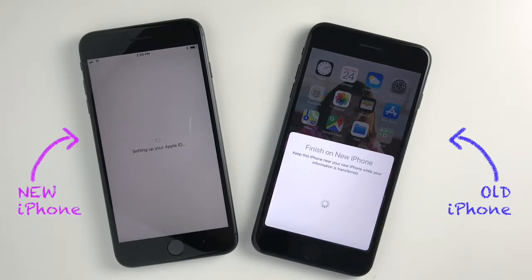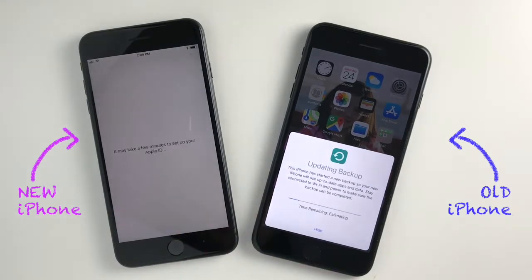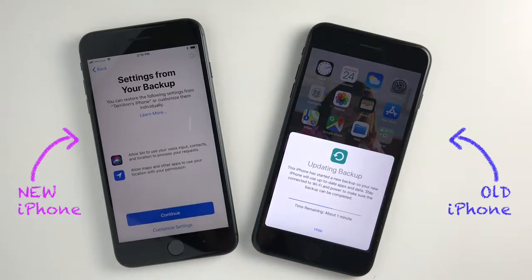You'll probably want to make sure that you update the backup on your old phone before you continue on to the next step. That way, any data or other changes that you've made since your last backup will also be on your new phone when you sync it.